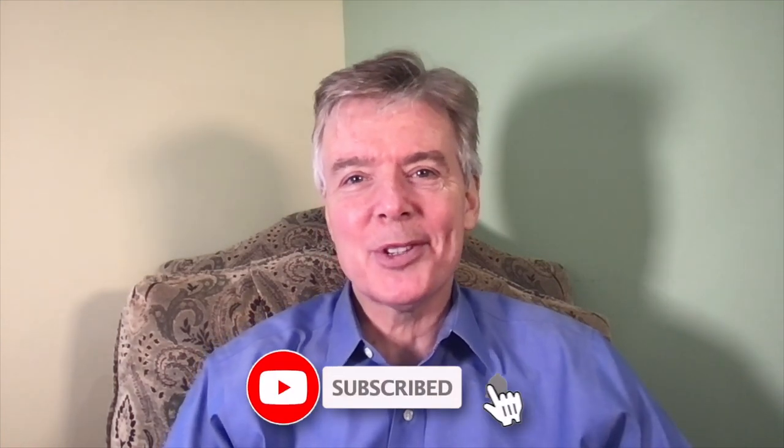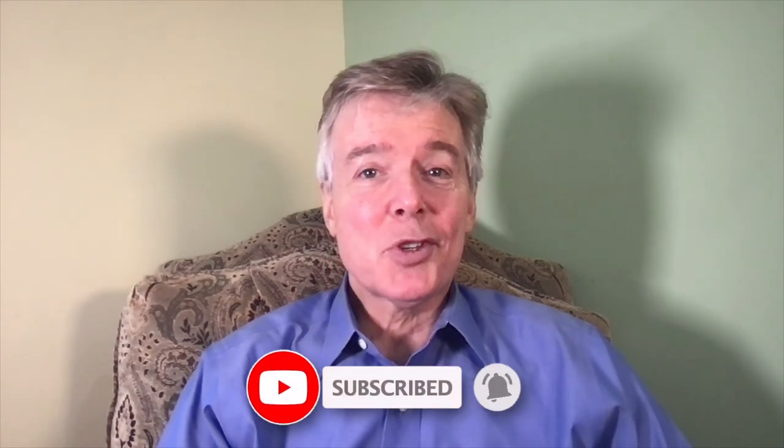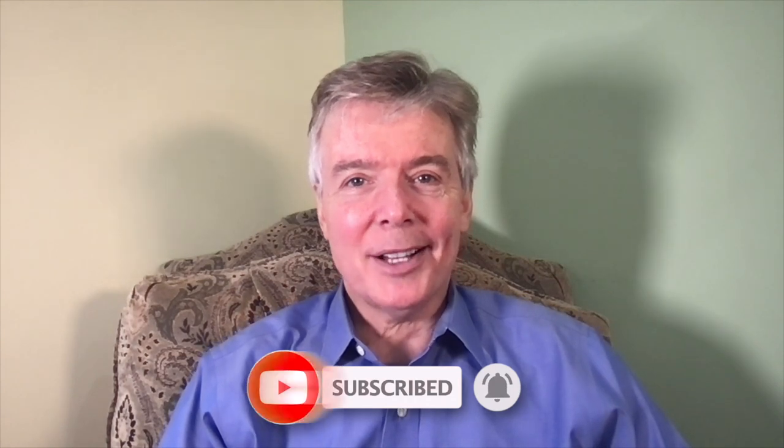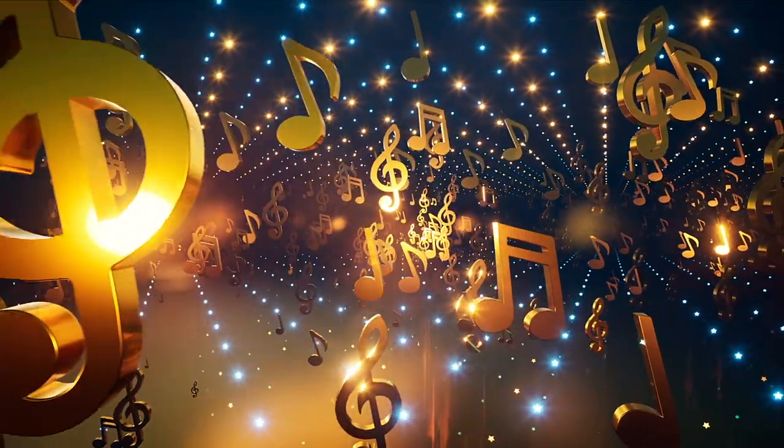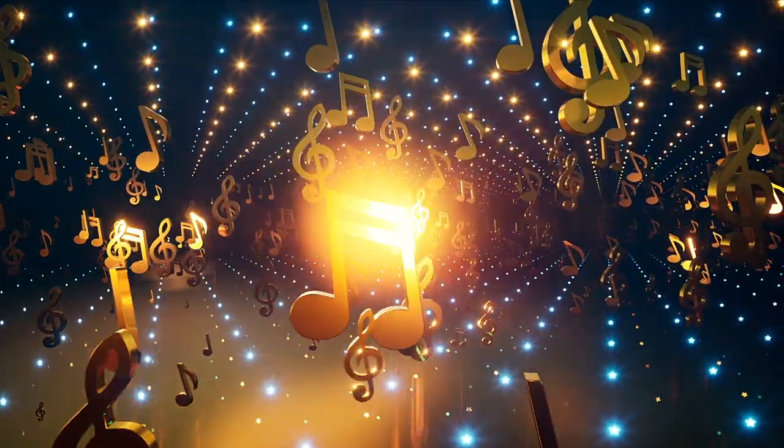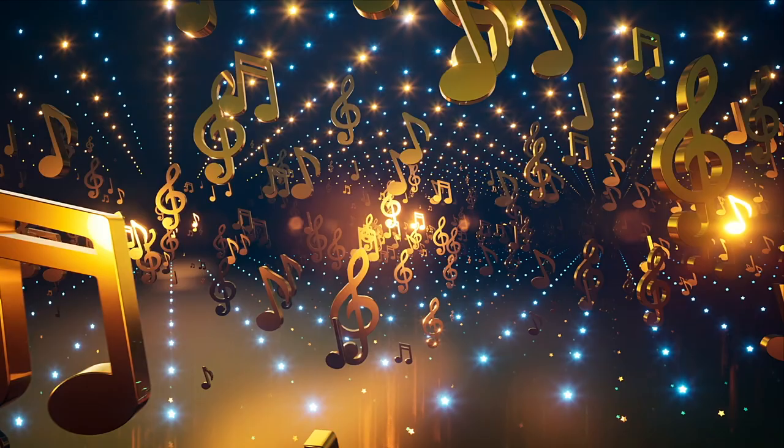Well, everybody, thank you so much for spending some time with me today. I hope that you have enjoyed this episode of Talkin' Music with Jerry. There's so much more to talk about, so I'll talk to you later.